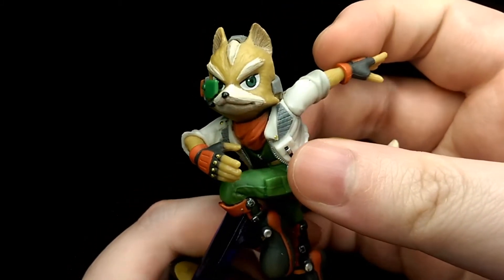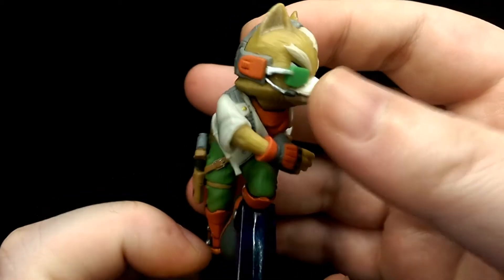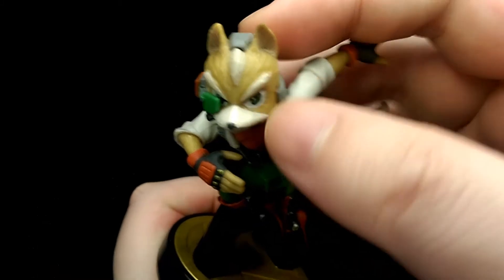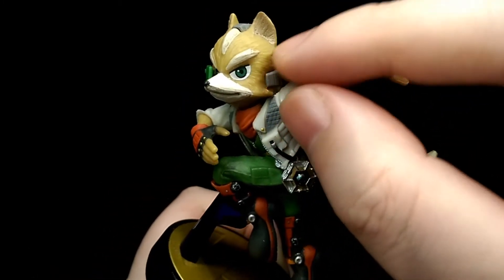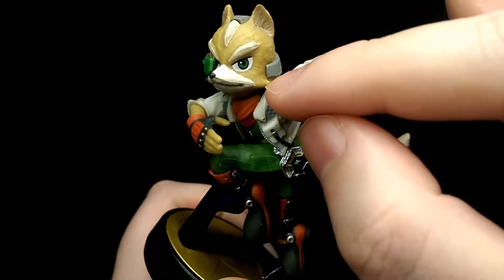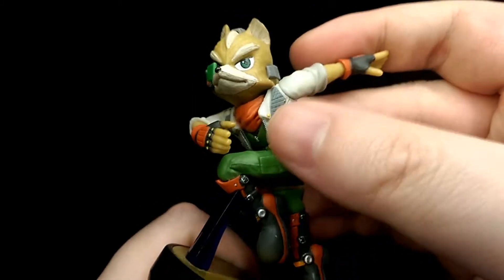Taking a look at the character's face, I feel that they've captured the likeness of Fox really well. Looks just like him from pretty much all angles. The texturing of his fur is really nicely sculpted. There's quite a lot of detail in between the strands of each fur, and then there's nice shading going on as well to really add some depth and bring out the details.